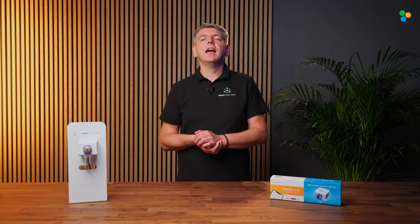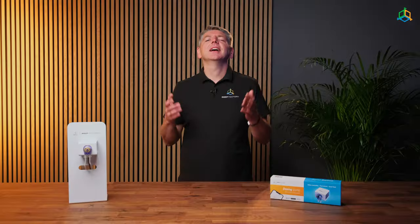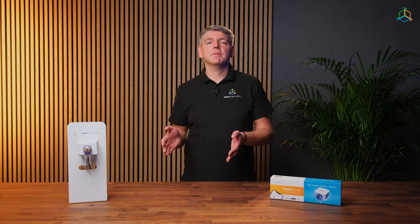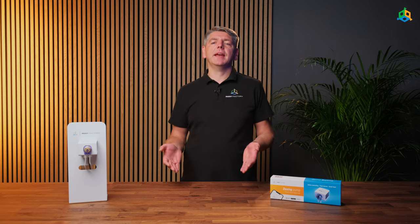Hi, I'm Vitek from Reef Factory and today I'm going to show you how to set up a dosing pump. A dosing pump is a device for precise dosing of liquid supplements to marine aquariums. Thanks to the combination of top quality workmanship and modern technology, we obtain a reliable, precise and user-friendly device.